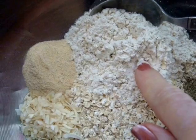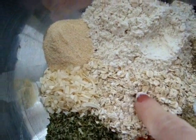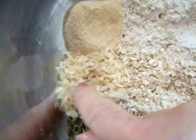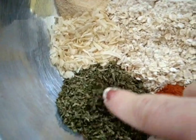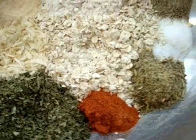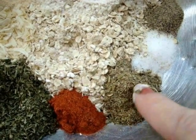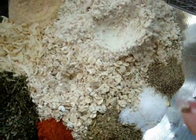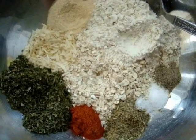I have here a half a cup of whole wheat flour, a cup of rolled oats, a tablespoon of granulated garlic, and a tablespoon of dehydrated onion flakes. I've got two heaping tablespoons of parsley, a teaspoon of chili powder, a teaspoon of a mixture of cumin and oregano, and salt and pepper. All the ingredients are going to be in the recipe below the description.